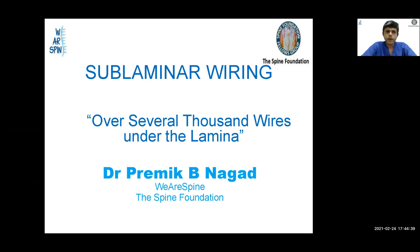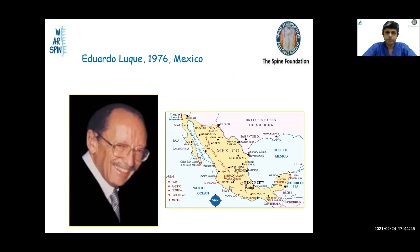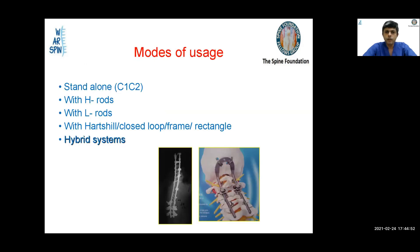Good afternoon everyone. Today I'm going to talk about sublaminar wiring — over several thousand wires under the lamina. It was first described by Luque in 1976 in Mexico. The modes of usage include use as a standalone wire in C1-C2, with H-rods, Luque rods, Hartshill rectangle closed-loop frames, and nowadays as a hybrid system between pedicle screws and wires.